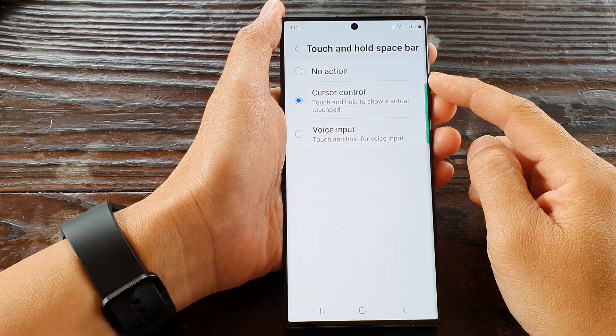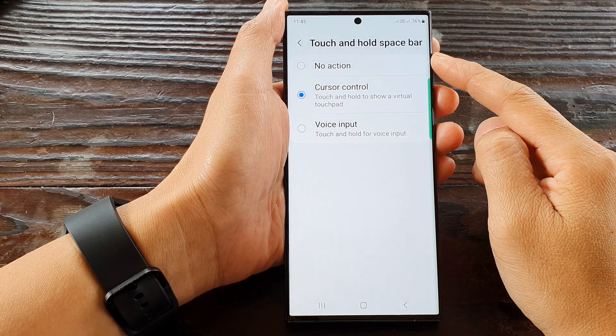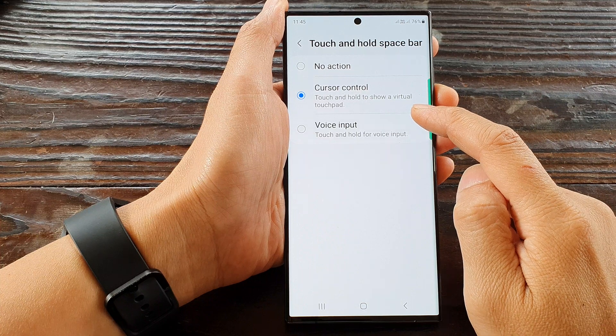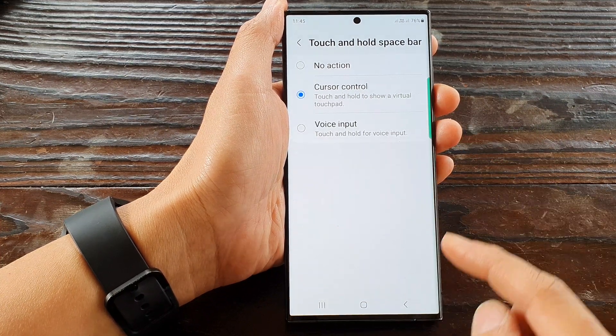Hey guys, in this video we're going to take a look at how you can set the keyboard touch and hold space bar to cursor control virtual touchpad on the Samsung Galaxy S23 series.